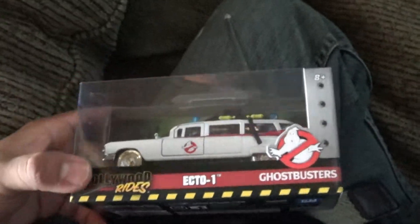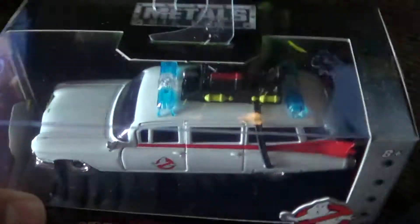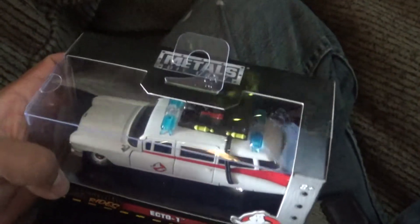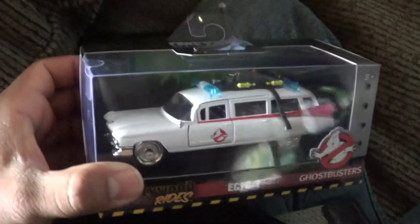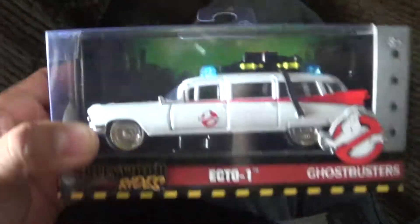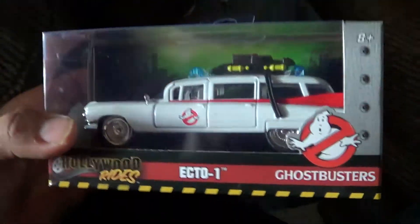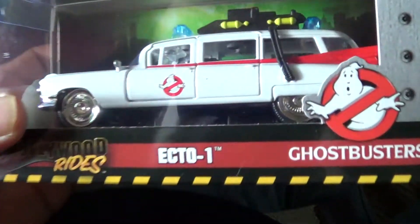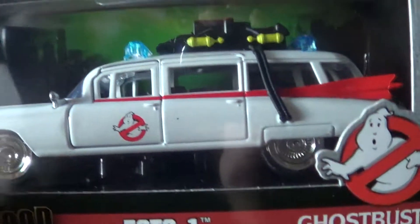What's up everyone, Acid Burn here coming at you. So my friend took me to Target and showed me this because he said 'Dude, I just saw a matchstick car thingy.' I was like, 'No kidding, let's go see it.' So we drove out there and he showed it to me - the original Ghostbuster car.